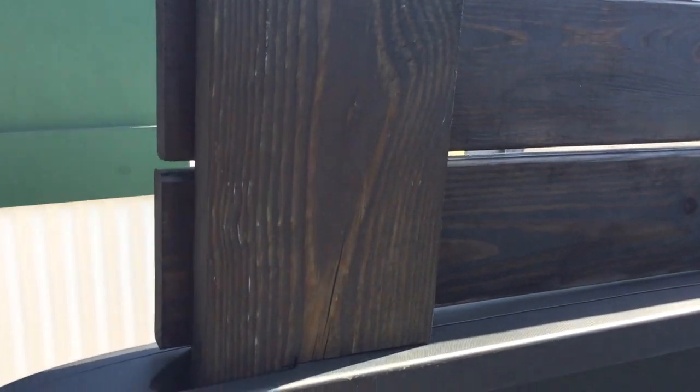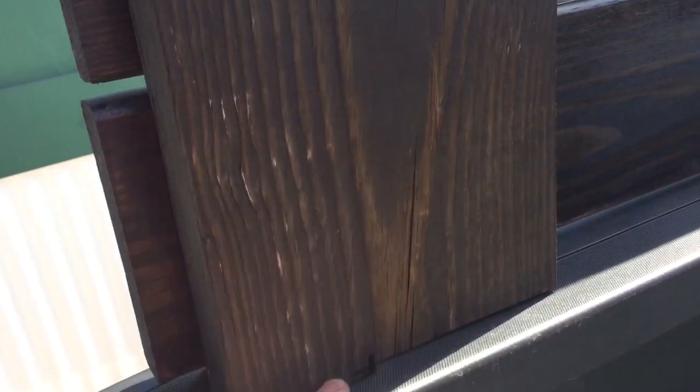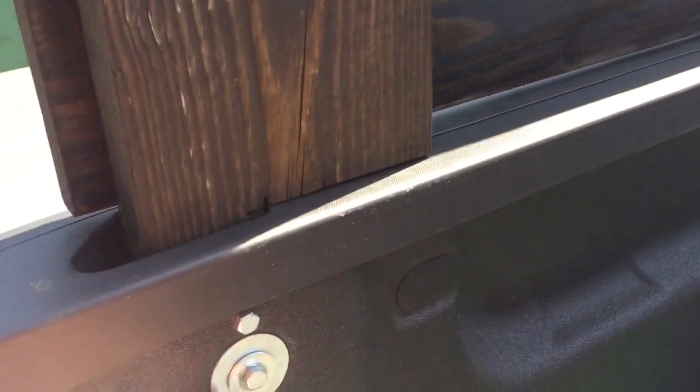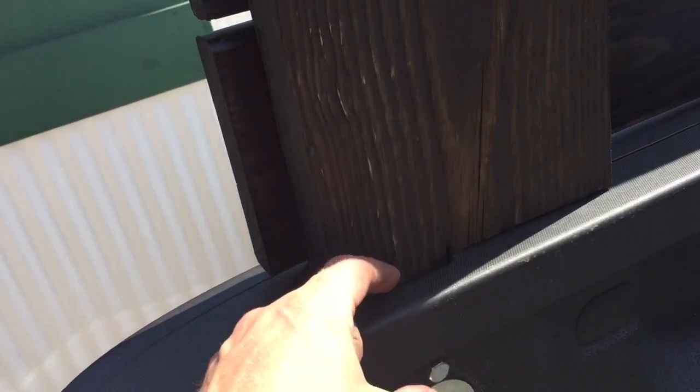These are two by eights — sorry, it's really windy today. You just notch them out and then come down here and put in lag bolts. I put two lags in here because this one went in a lot deeper than the other five. You do need a shim on this one, or when you tighten up the legs it'll rock on you.